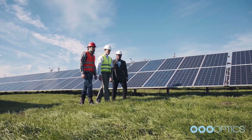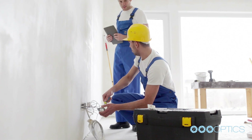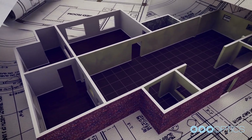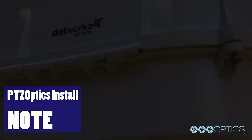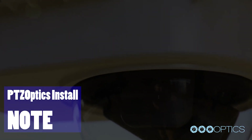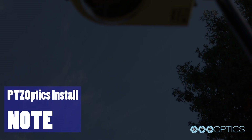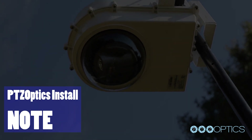With a project like this, it's always best to start with a site survey. If you are working with a professional audio-visual integrator, take plenty of pictures to share with them exactly where you would like the enclosure mounted. Note, the PTZO-HB enclosure does require power for operation. You should consult a licensed electrician to connect power to this enclosure.